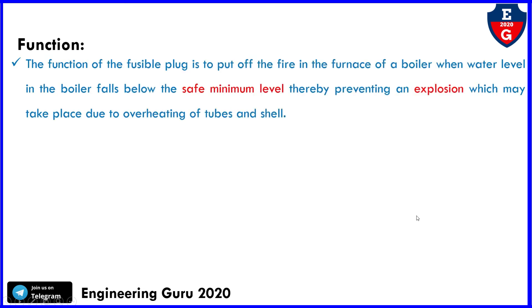Now the function of the fusible plug: the function is to put out the fire in the furnace of a boiler when the water level falls below the safe minimum level, thereby preventing an explosion which may take place due to overheating of the tubes and shell.